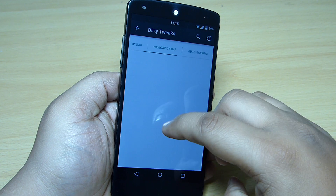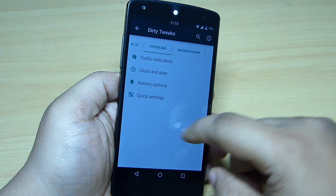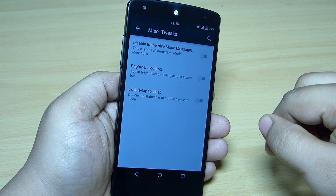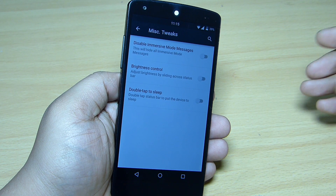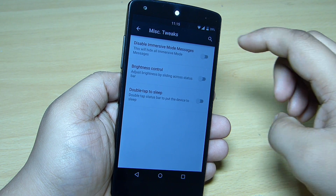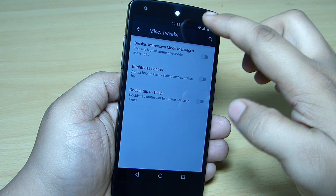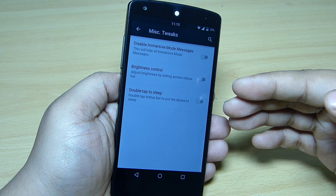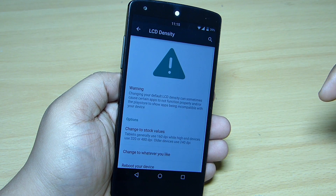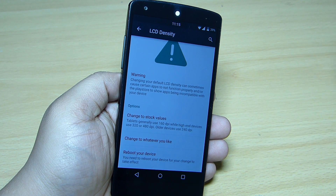The first thing you can see is the General UI section, where miscellaneous tweaks are available. You can disable the immersive mode message, and brightness control lets you adjust brightness from your status bar by swiping left or right. Double tap to sleep is also available, as well as LCD density — you can change it and reboot to get more out of your Nexus 5.